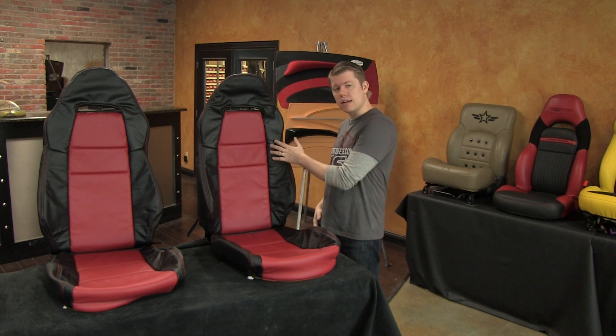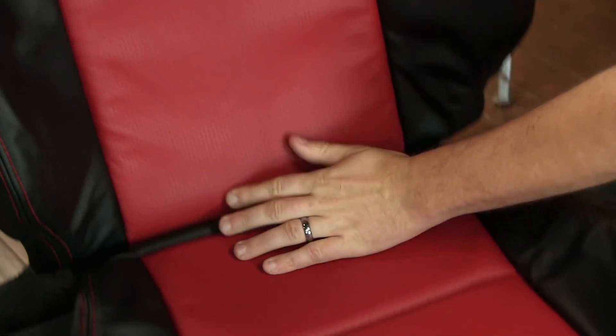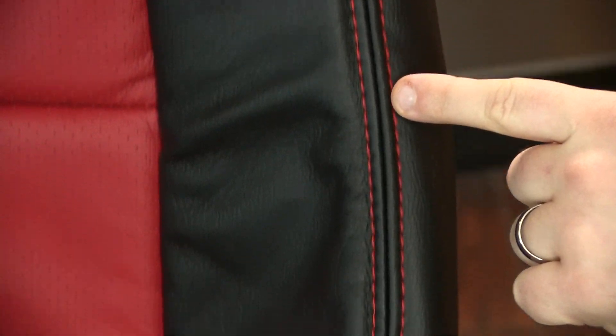We built this kit in our standard black leather with perforated red body sections. We also added contrasting red double stitching on all of the perimeter seams.